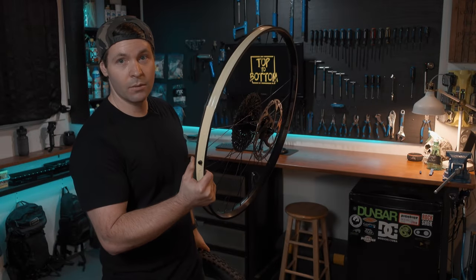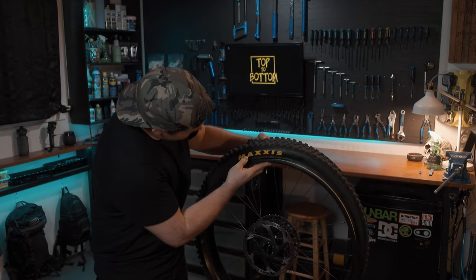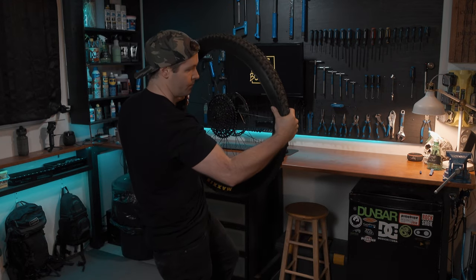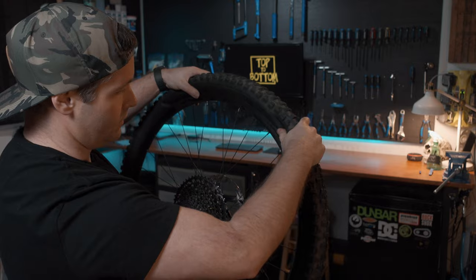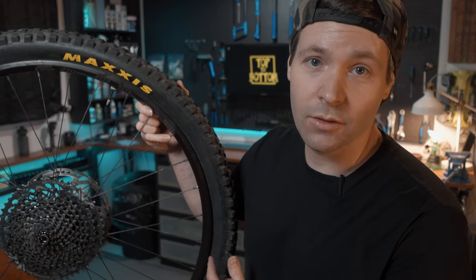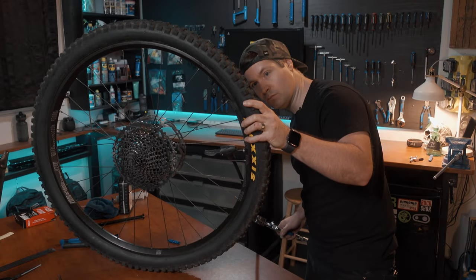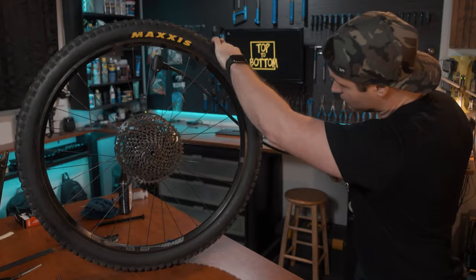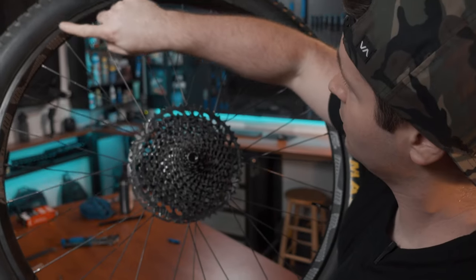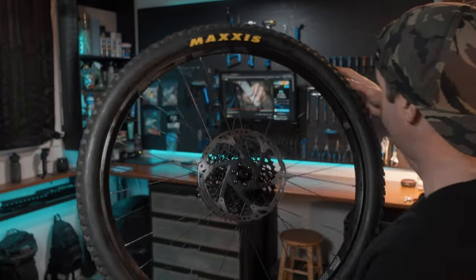We've got the rim tape on and the valve in — time to put the tire on. Line up the valve right between the X's and make sure the tire is going in the right direction, then finish off at the top by just rolling the tire over the rim. Now I like to do a dry run first and seat the tire — a good way to find out if it's leaking anywhere. Make sure the ring on your tire is visible and even all the way around the rim on both sides. Our tire is seated and nothing's leaking.